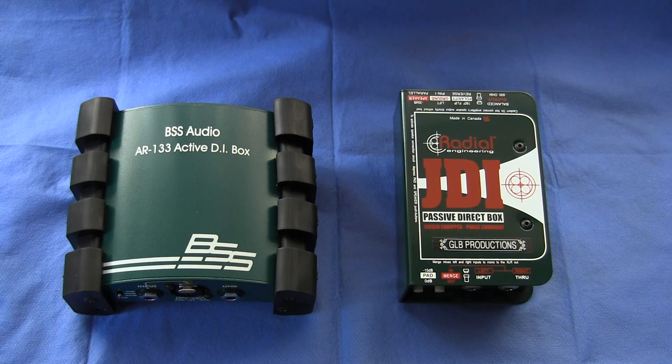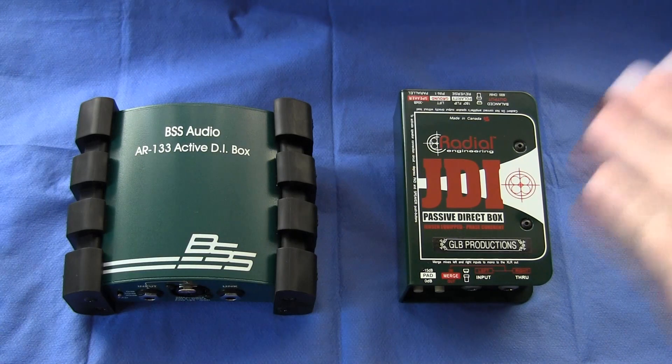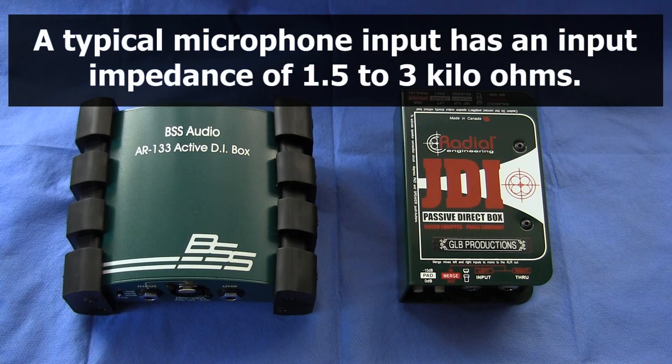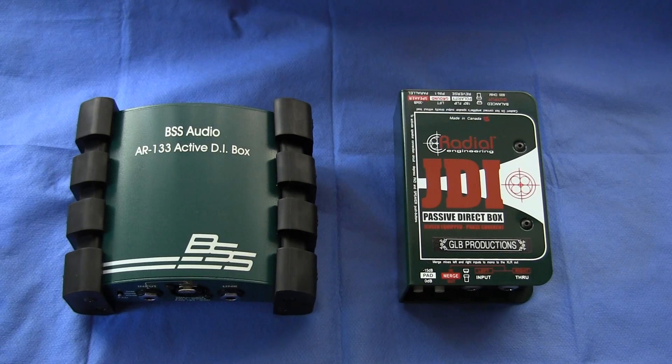One of the things that a DI box does is provide a relatively high input impedance so that you do not encounter this high frequency loss. The Radial JDI has an input impedance of 140,000 ohms — 140 kilo ohms. The BSS AR-133 has an input impedance of 1 million ohms or 1 mega ohm, and this will ensure correct impedance matching between your instrument and the recording or sound reinforcement system, so you do not experience high frequency loss.